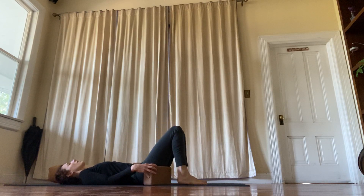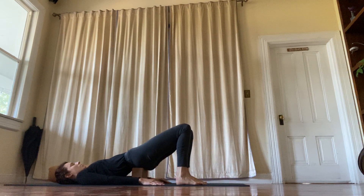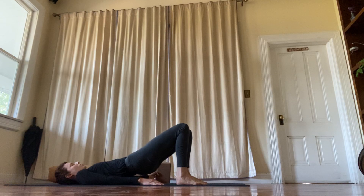Setting up for bridge — if you'd like a block, you can lift your hips and rest your sacrum on the block. Lift the hips up, remove the block, and slowly lower your hips back down.